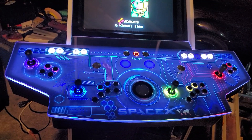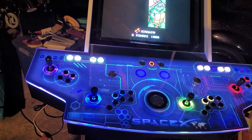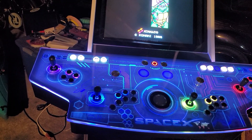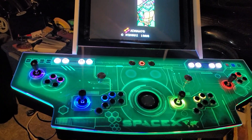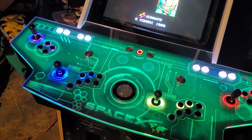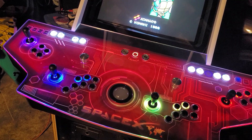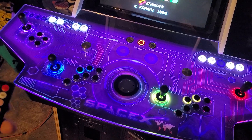The control panel right now is just remote control, but that will be just like my other one — based on the game. So for Teenage Mutant Ninja Turtles it'll be a nice green, or other games maybe a nice red, or some other colors depending on whatever game it is.